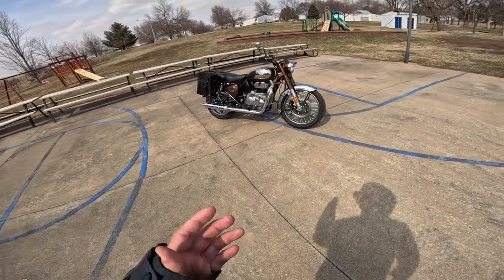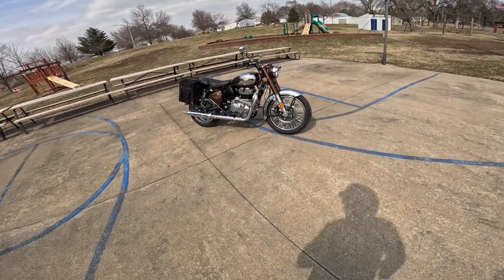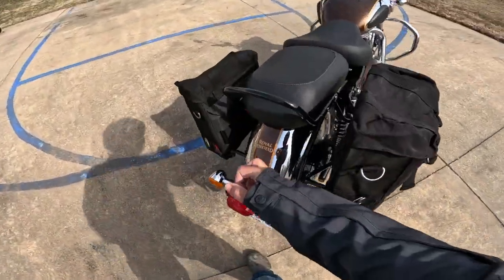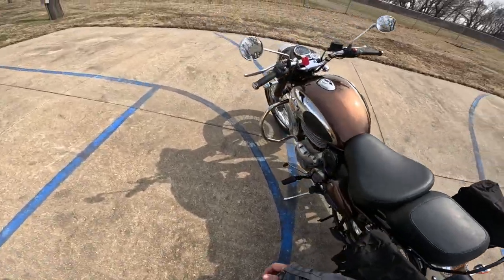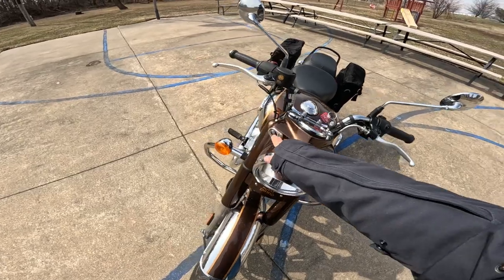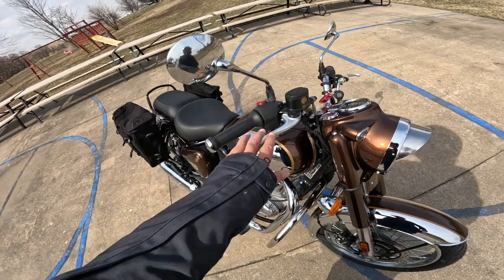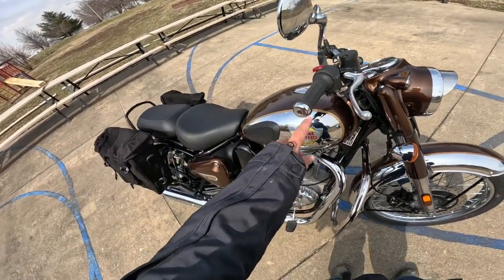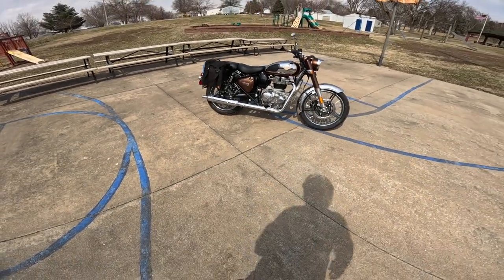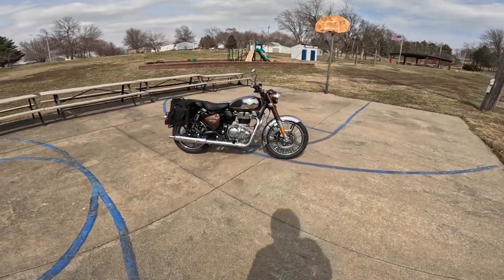So what makes this 350cc single cylinder, 20 horsepower motorcycle so appealing to these veteran riders? That's what I want to find out. I love the way the classic looks — it's got metal fenders, this cast aluminum housing up here, what I call tiger eyes, other people call them pilot lights, these very attractive hand grips, Amal style grips, these bar ends. It's just a very good looking bike. Anyway, I want to find out what it's all about, and I think a good way to do that is to put some miles on her. Let's go do that.